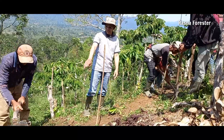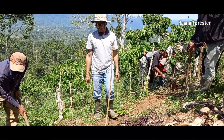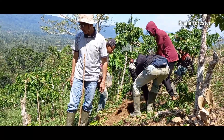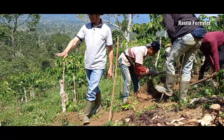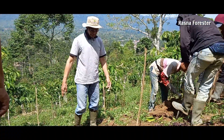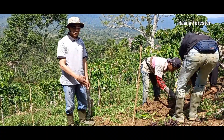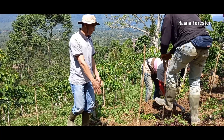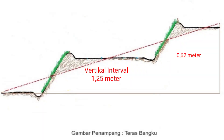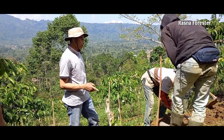Kita bikin gini — kenapa kita harus digambar? Biar jelas, karena yang akan kita gali sudah kelihatan. Ini sambil kita bersihkan sedikit karena banyak rumputnya. Inilah yang namanya pembuatan teras. Cara kerjanya: intervalnya 1,25 dibagi 2, berarti 0,62 meter.